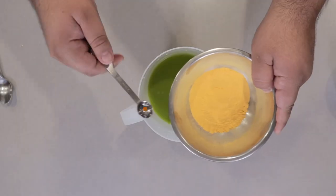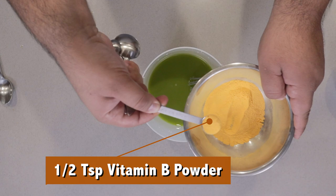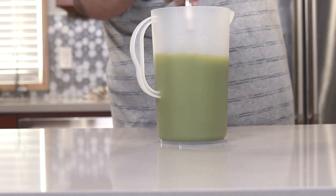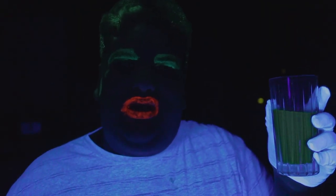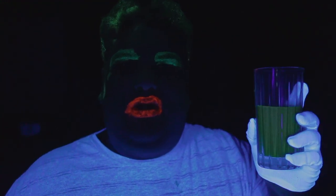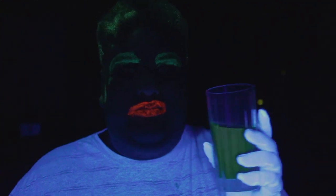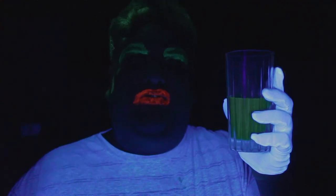Finally, add half a teaspoon of our powdered Vitamin B mix. Now you know how to make Ecto Cooler, and that means there's no need to buy 30-year-old sugary liquid off the internet. If you really want to freak out people this Halloween, bring the black light into the bathroom — wait a few hours, of course.